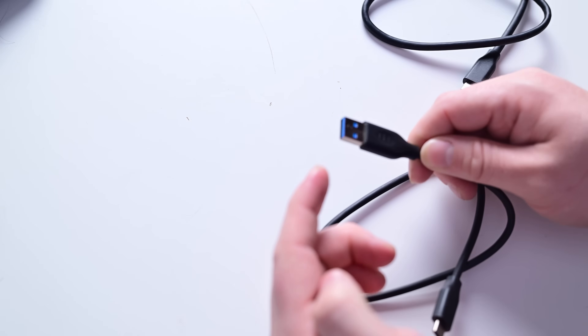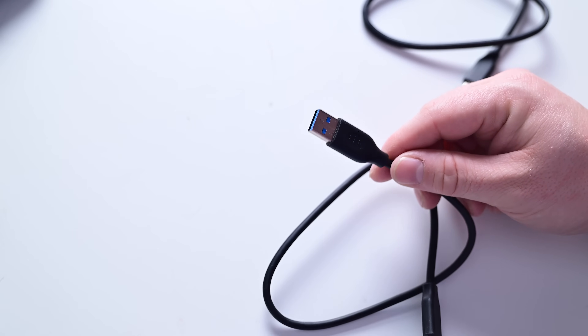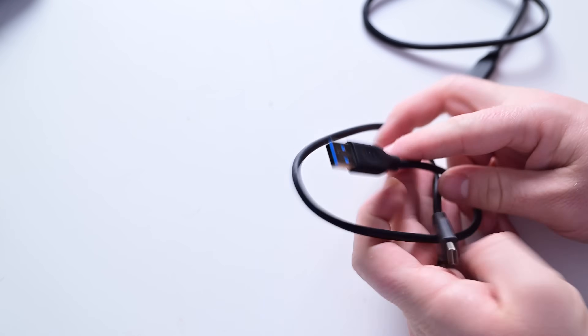But if you are using a USB-A device and you're trying to get these massive speeds, you're not going to get them. It's nice that Samsung includes this cable, but don't buy this because you want these massive speeds on your USB-A devices.